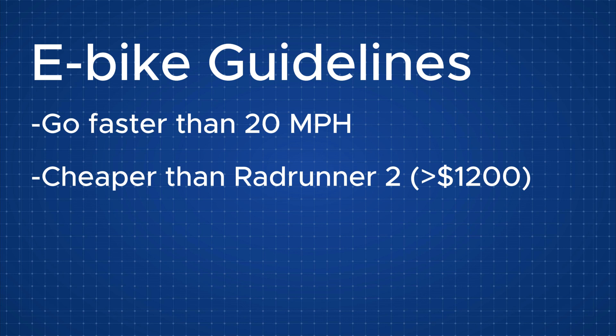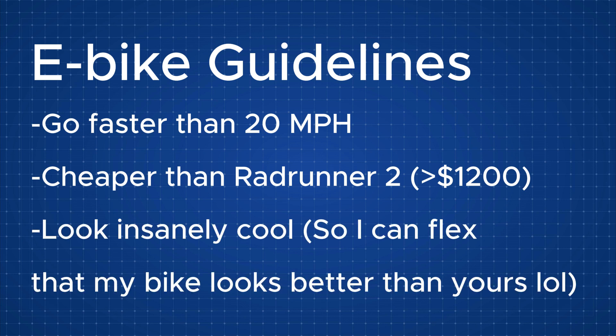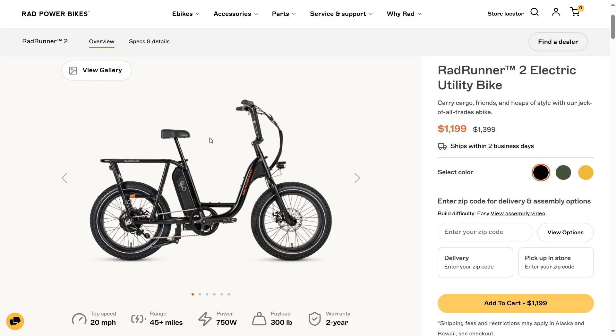Second, I wanted it to be reasonably affordable, since my bank account is looking kind of hammered. The last thing, and debatably the most important part, was that my e-bike had to look super clean. So basically, I wanted to create my own better version of the Rad Runner 2.